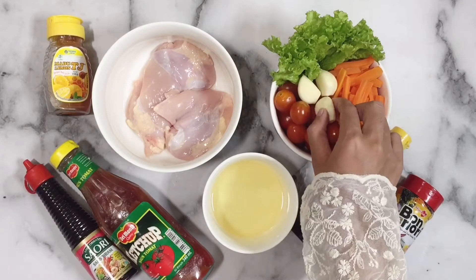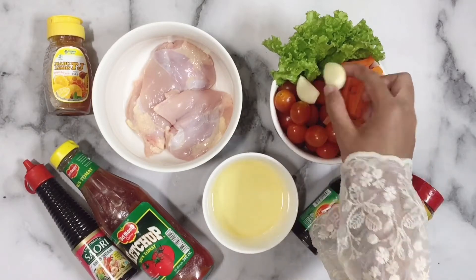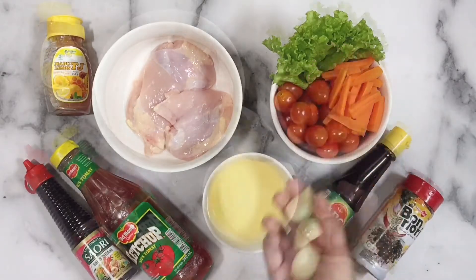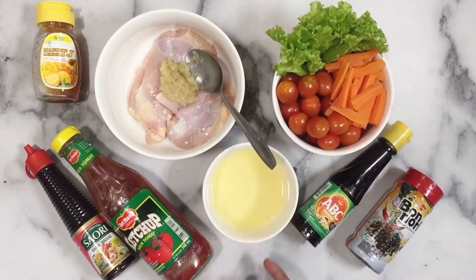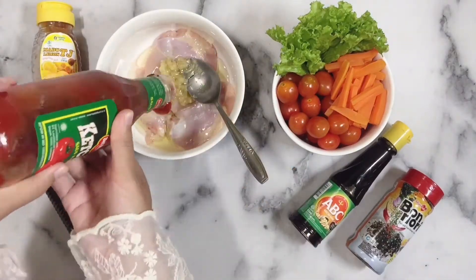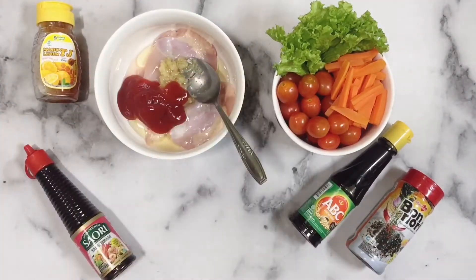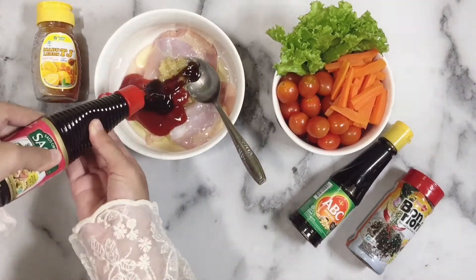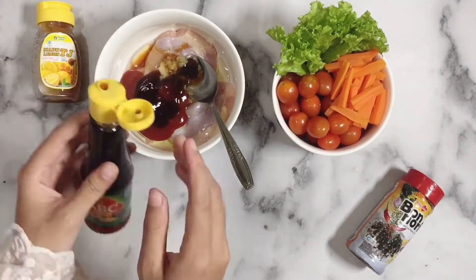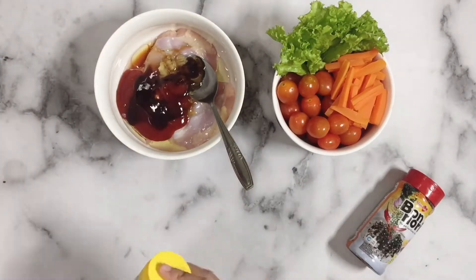Ini mau aku ulek sampai halus ya, terus bakalan aku campurin ke dada ayamnya bersama saus-saus lainnya. Bawang putihnya udah aku ulek, terus masukkan minyak kelapa, kemudian saus tomat, disusul dengan saus tiram, kemudian kecap asin, dan madu pastinya.